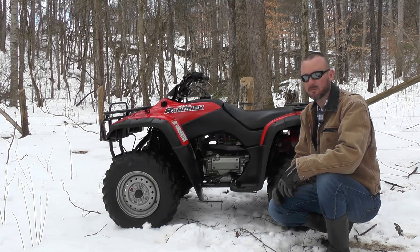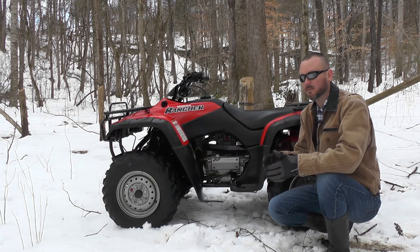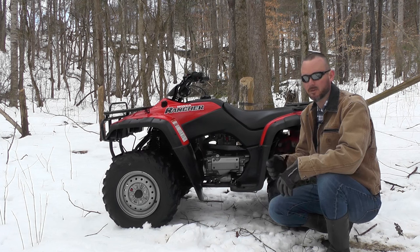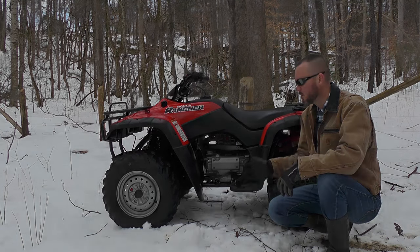Once again guys, if you're in the market for a Rancher, the 2000 through 2003 models are good bikes — they're really hard to beat. If you're just wanting something all-around, either for the farm, around the house, or occasional trail riding, you're not going to beat them.